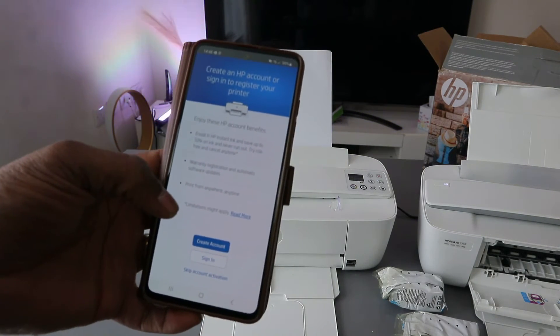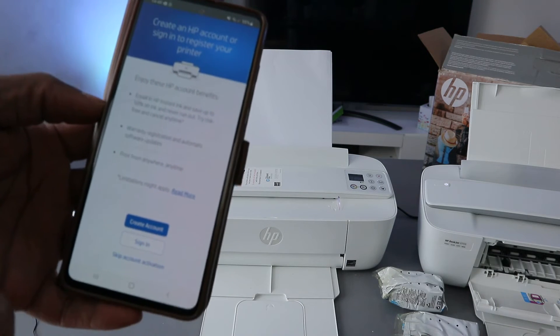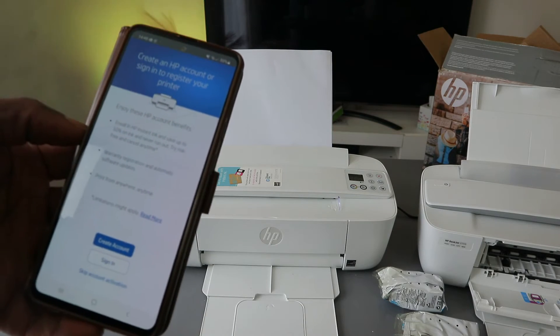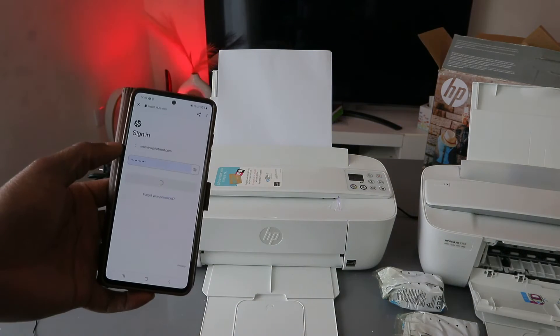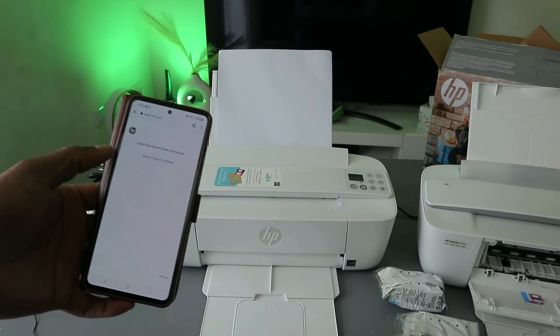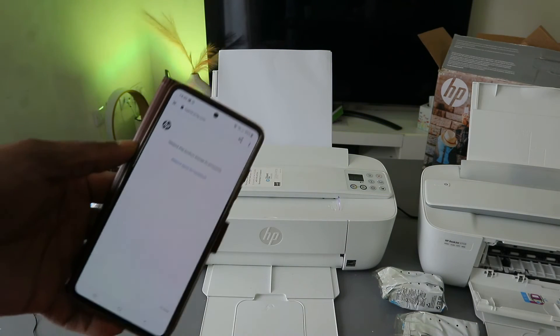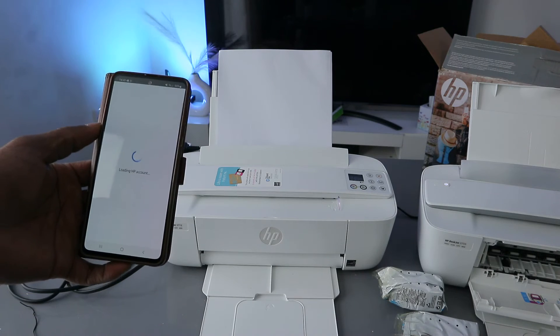You will be prompted to accept the connected printing service — click Accept. You will also be asked about an HP account. You can either sign in if you already have an account or skip this step. Signing in is recommended as it allows you to scan documents and do many other things with the printer.